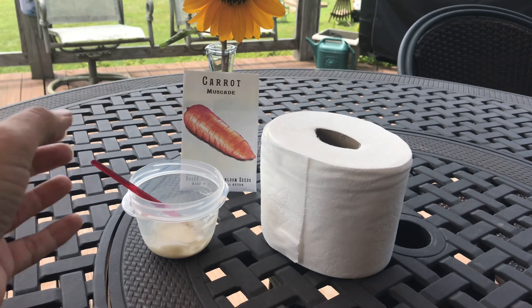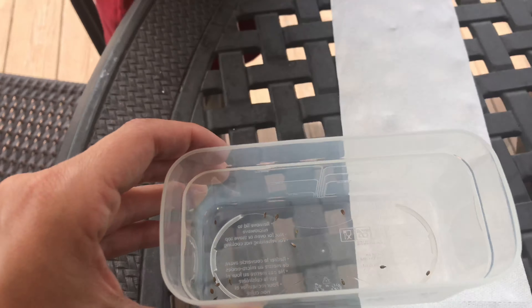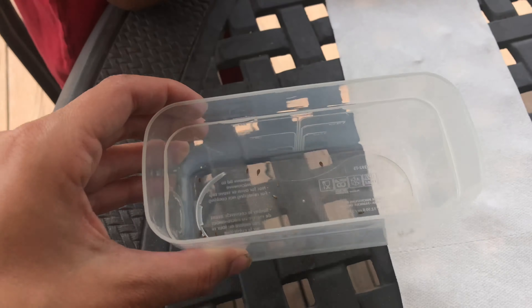I'm going to show Josiah here in a minute. He's going to dip the paintbrush into this little mixture of flour and water for our glue, then dip the paintbrush and get one seed, and then we'll put the seed in the center of the toilet paper. We're going to fill this whole thing up with carrot seeds — we are making our own seed tape.